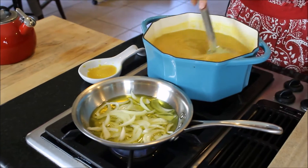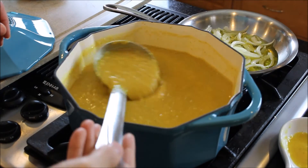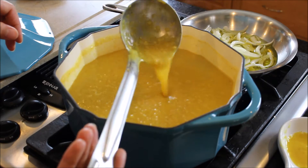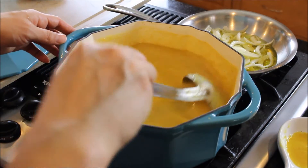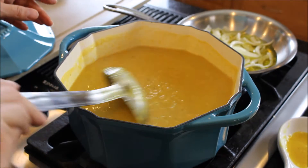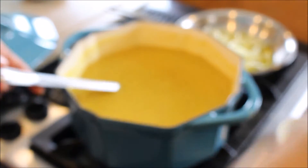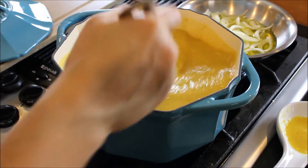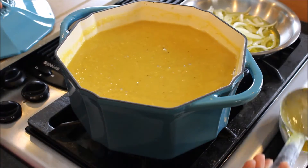Let's take a look at our soup — it has thickened beautifully. The lentils have melted pretty much, and I didn't have to puree it at all. It's completely smooth, and look at that beautiful yellow color. If it starts to get a little too thick as it sits, just add a little bit more water — maybe a cup — and leave it to the thickness you prefer.